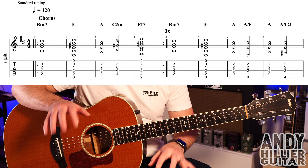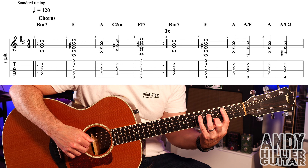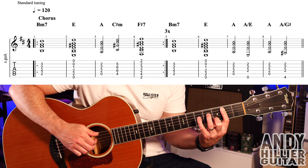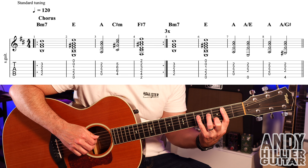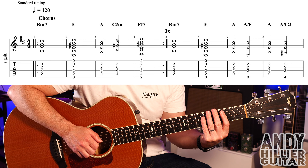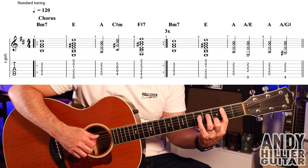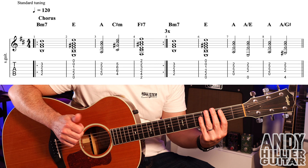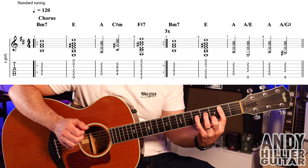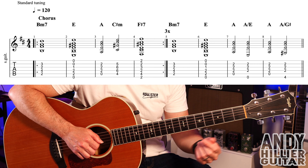We're going to play the A string — that's the root note of the chord — and then we're going to play the D, G and the B strings with the three fingers. Then we do that again, and then a tap — just rest your hands against the strings. So you've got: da, da, da, da, hit. And that kind of rhythm goes through all of this chorus part.